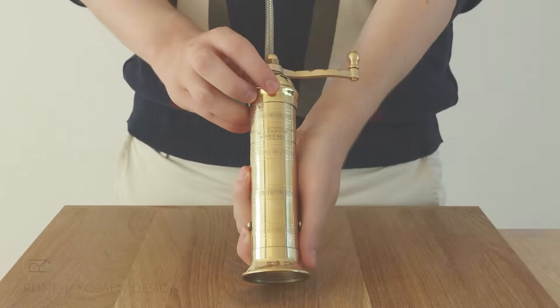In this video I will guide you through using your Alexander Mills pepper grinder. First, in order to load the grinder, unscrew the fastening screw located at the top.